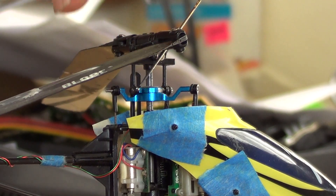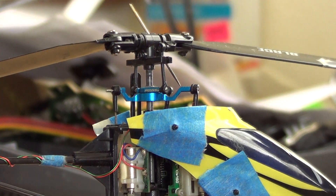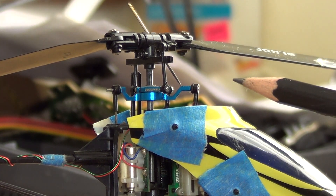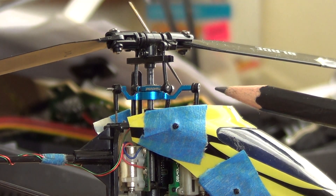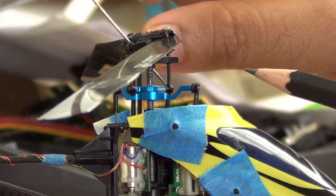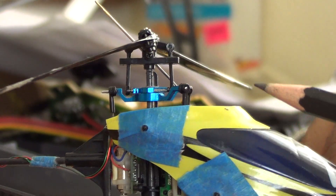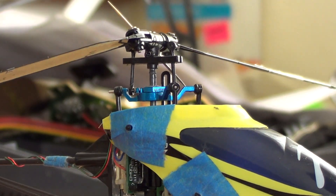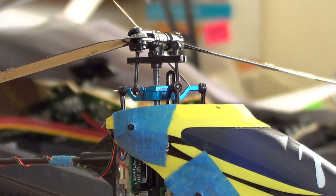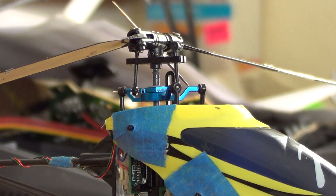Then we can move it to the other position. We can see that this swash is basically leveled. Checking the other swash adjustment, it is reasonably good as well. So at mid-stick, the swash is basically leveled — the magnet method can work.